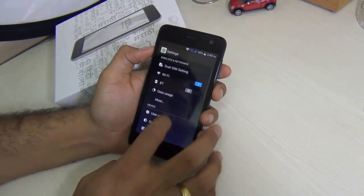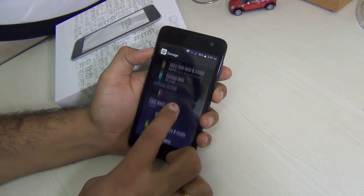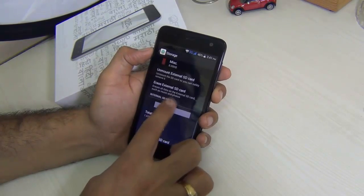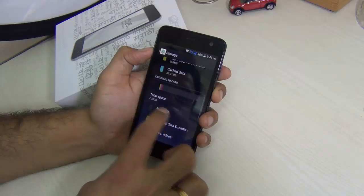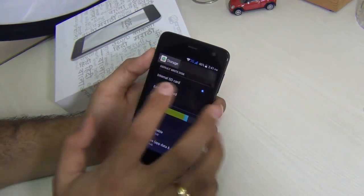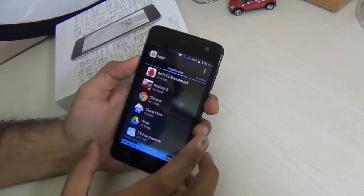Just go to Settings and then Storage settings. It has an SD card slot and you can add a micro SD card of up to 32 GB. Right now I've installed an SD card of around 8 GB capacity. As you can see it is showing 7.38 GB, and you can actually move installed apps to the SD card as well as install new applications to the SD card.